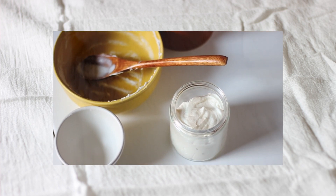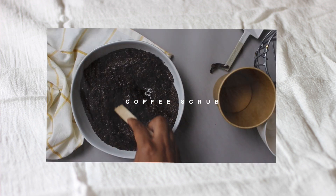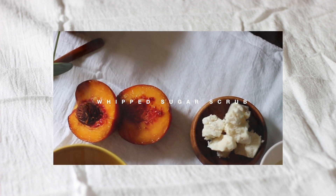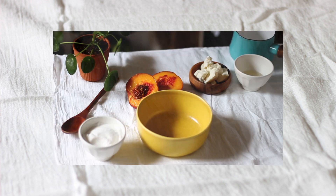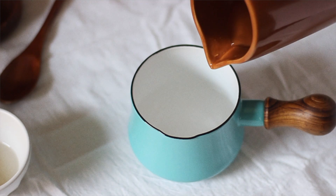Hey guys, so I've been getting your requests for more skincare and I thought I would give you an alternative to the Dirt Coffee Scrub video that I did last year. So today I'm going to show you guys a sugar scrub, but unlike most of the sugar scrubs that I used to buy, I wanted something nice and creamy, which is also going to save me time after I get out of the shower, which I will explain later. So to achieve that, I'm actually making a base that is made of my whipped shea butter.